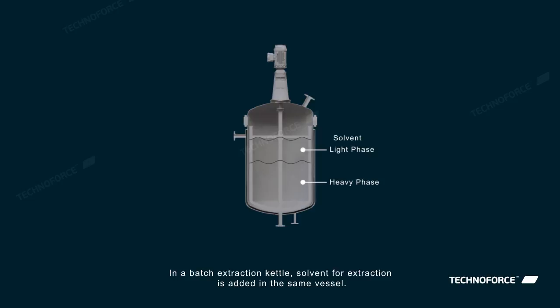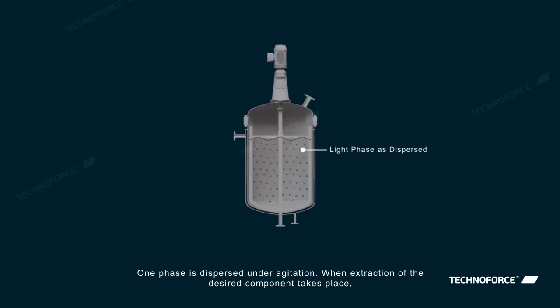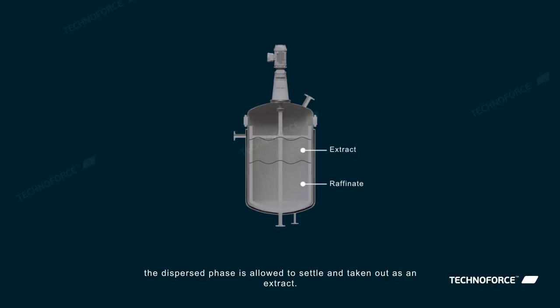In a batch extraction kettle, solvent for extraction is added in the same vessel. One phase is dispersed under agitation. When extraction of the desired component takes place, the dispersed phase is allowed to settle and taken out as an extract.